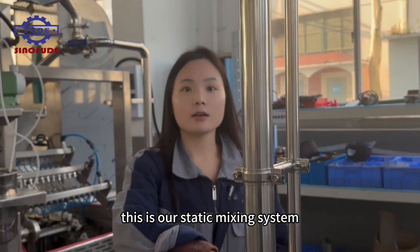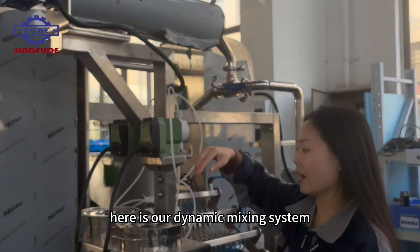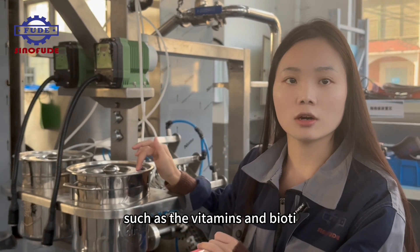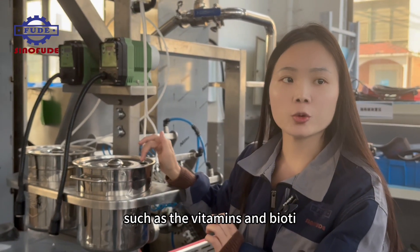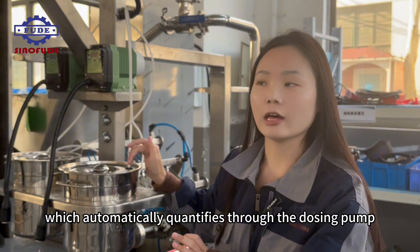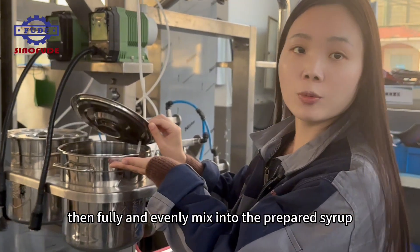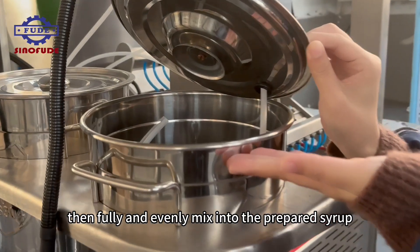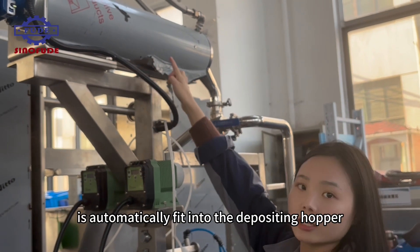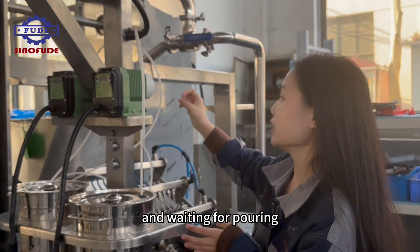This is our static mixing system. Here is our dynamic mixing system, which can add small amounts of ingredients such as vitamins and biotin. This is our small mixing tank, which automatically quantifies through the dosing pump, then fully and evenly mixes into the prepared syrup. Finally, the syrup is automatically fed into the depositing hopper and waiting for pouring.